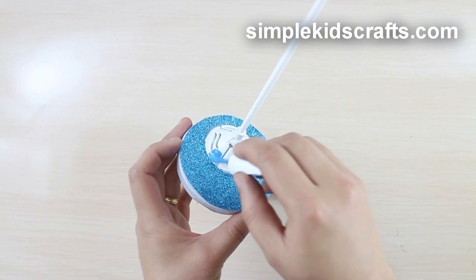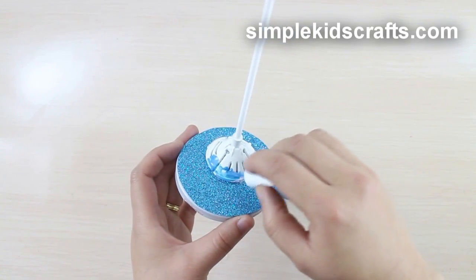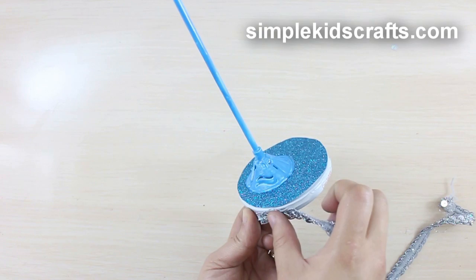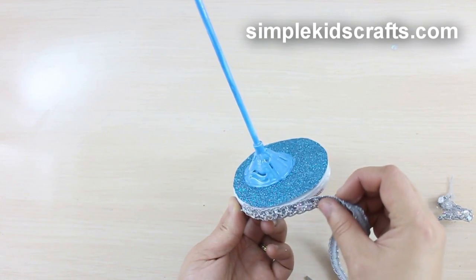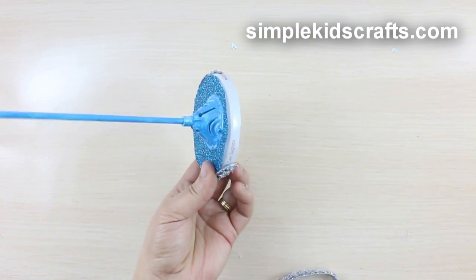Optional: you can use acrylic paint, nail polish, or spray paint to paint the balloon base. Glue a ribbon on the edge of the lid, starting from one side of the lid, but don't glue the ribbon on the back.